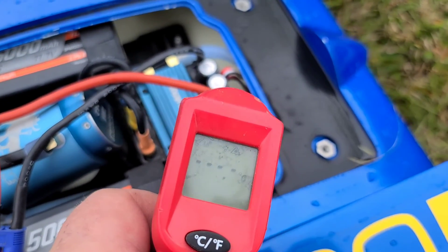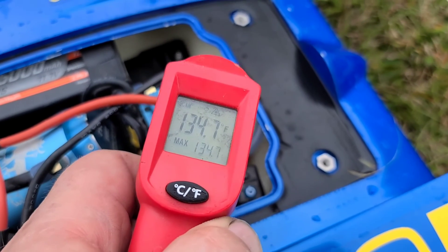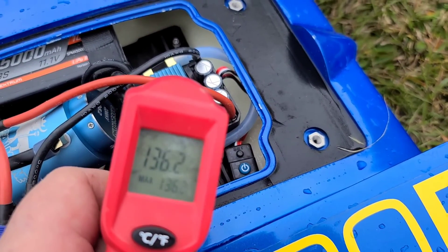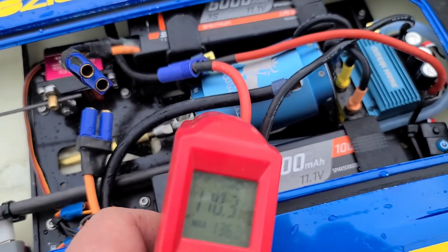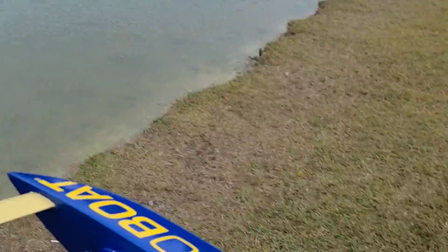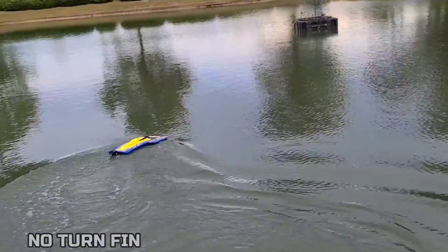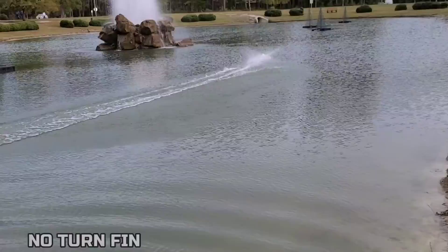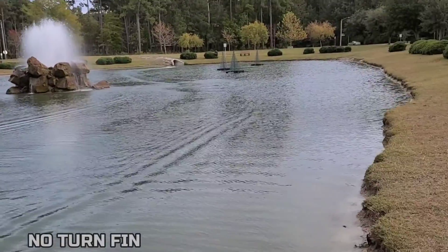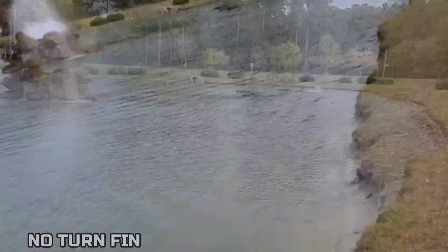ESC temperature: 102, 134, 118, 115, 111 — wires 136, 124 on the motor, 110, 101. Everything's within operating range. No turn fin at all with the big batteries in. Make sure I got steering — not much. Holy cow. It's amazing how much a turn fin helps. We'll do a lap or I'll try to do a lap with no turn fin.